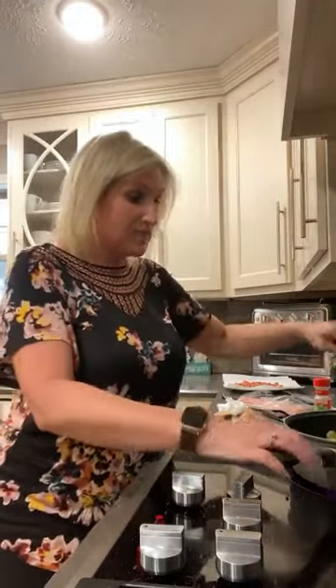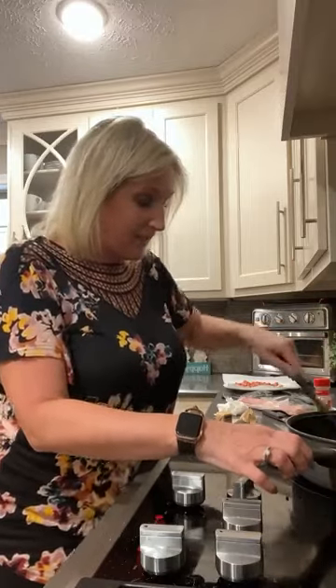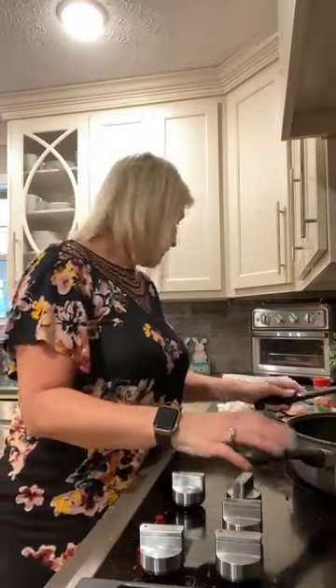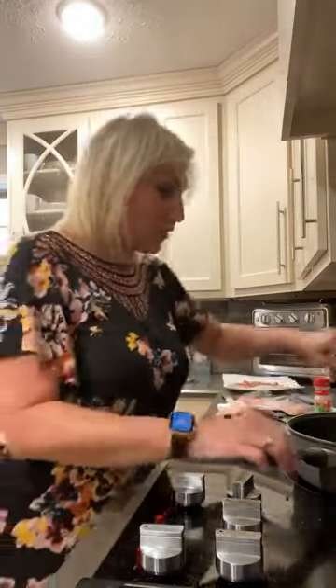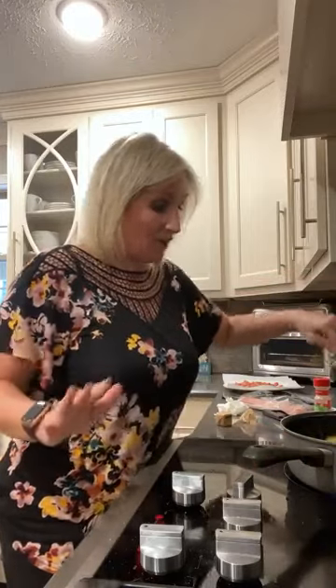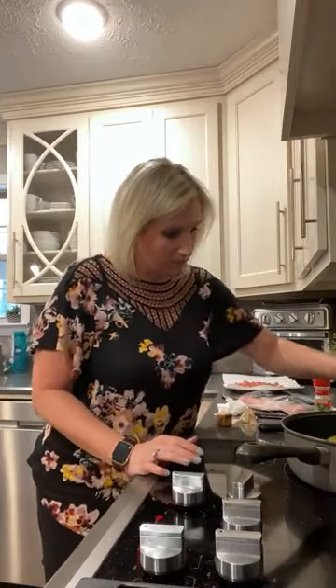This is a creamy parmesan Brussels sprout — so delicious. We've got two tablespoons of bacon grease where I fried up a few pieces of bacon and two tablespoons of butter, really hot, and then I added my Brussels sprouts. I'm using fresh Brussels sprouts from the produce section — they come in a little bag. I wash them and cut them in half, then saute them for about five to seven minutes in the bacon grease and butter. You don't want to cook them all the way through — just let them start to brown a little bit, but they shouldn't be soft yet.